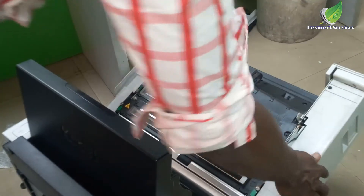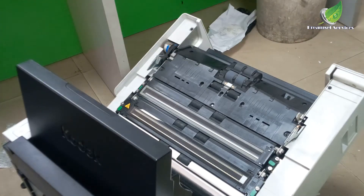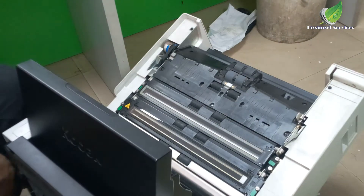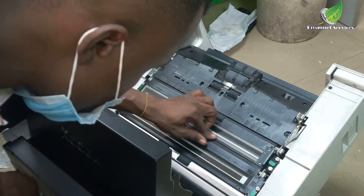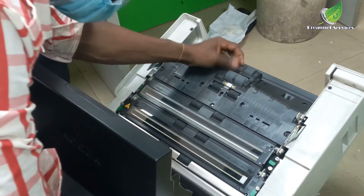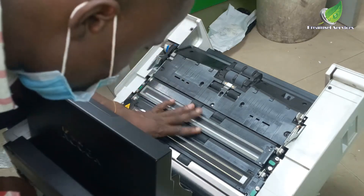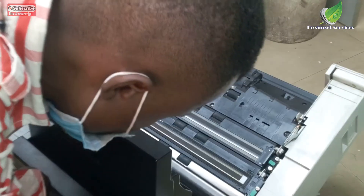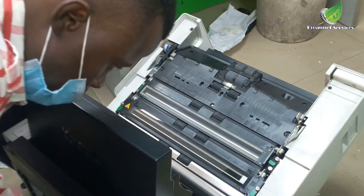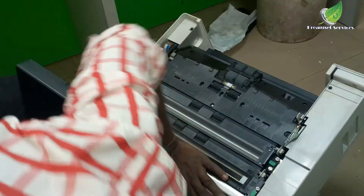Hello, so this is a Kodak i4650 scanner and I'm going to be doing the servicing of the inner part of the scanner to remove dust, debris, and staple pins inside. The first thing I'm going to do is remove this rail — you can see inside if you have a Kodak i4650 scanner, you'll see this silver rail. Most of the time this traps a lot of dust and staple pins that end up affecting the movement of your document over time. Today I'm going to show you how to remove it and get the debris out.